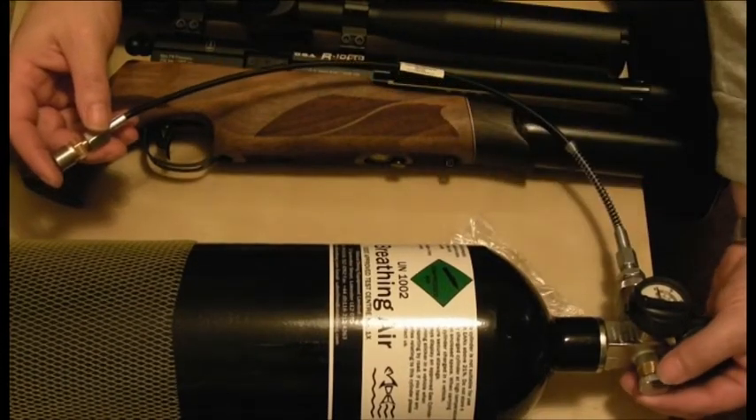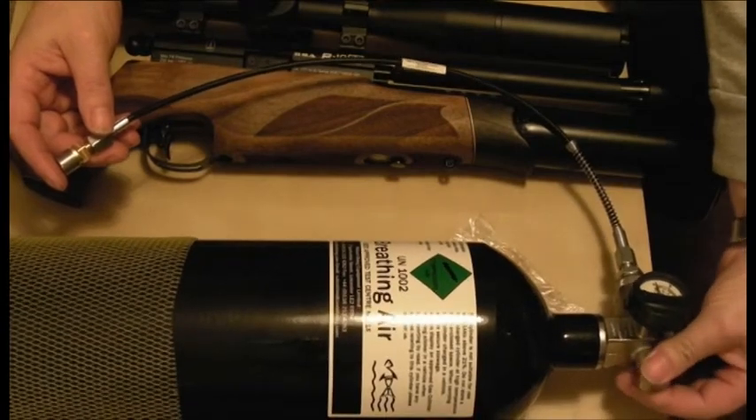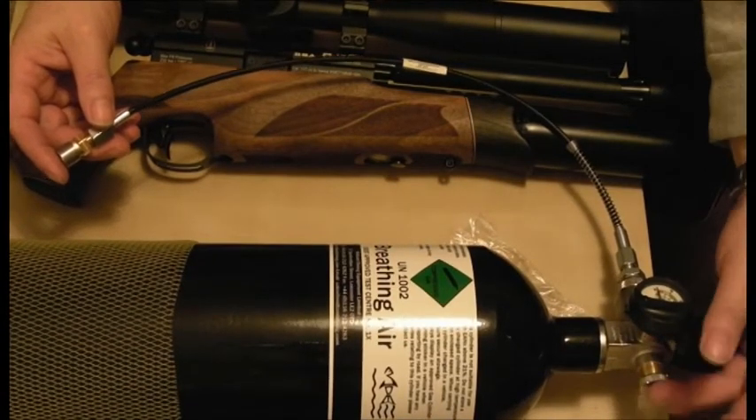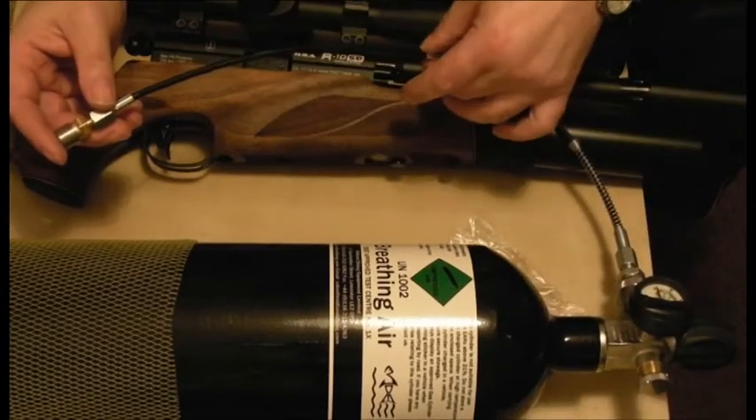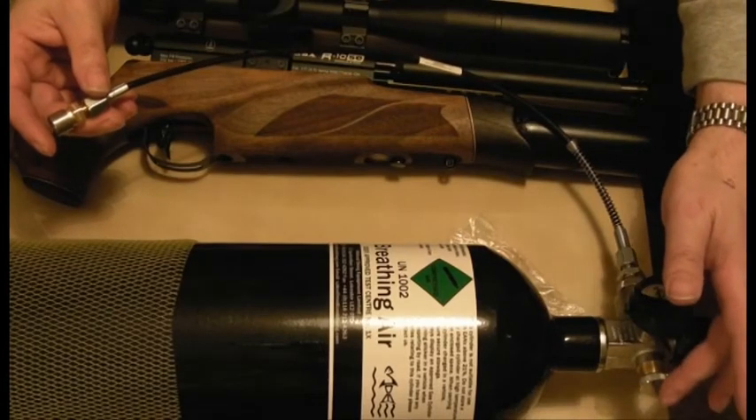There's a valve on the bottle here — simply unscrew and tighten again. You do have a similar valve on a stirrup pump, and that will release the pressure out of the pipe when you come to take the gun off. It's very important that we don't forget to use that afterwards.